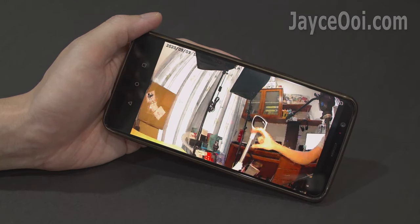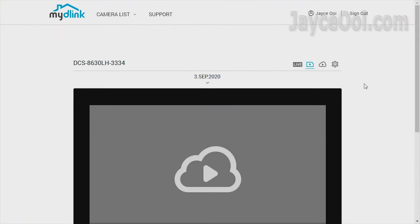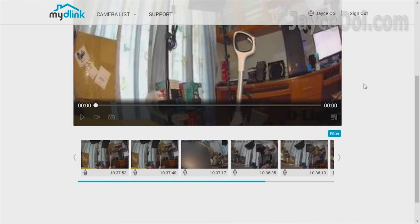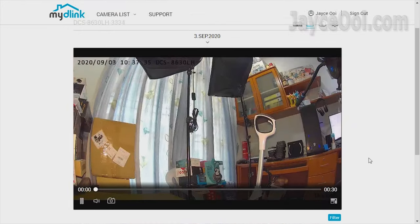Besides viewing through a smartphone, you can also use a PC to watch those recorded videos on large monitors too — anytime, anywhere, as long as you have an internet connection.